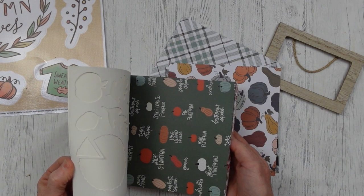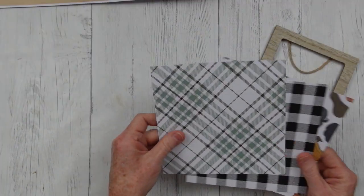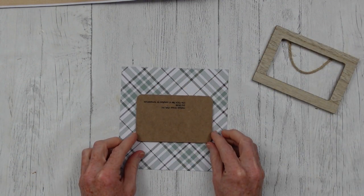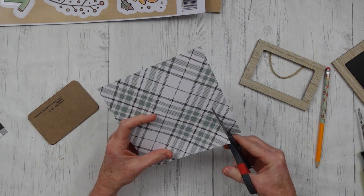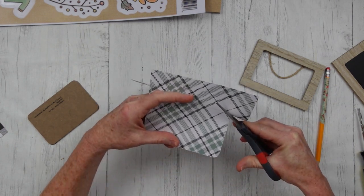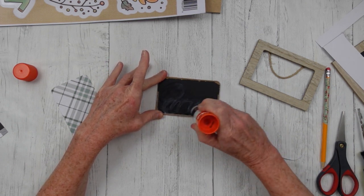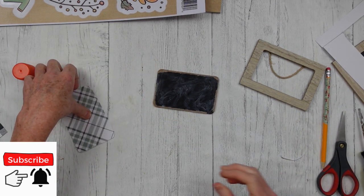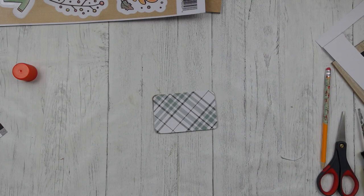Then you're going to take some scrapbook paper or any type of decorative paper that you like. Something with a fall theme would be great if you're doing a fall tray. I'm just going to put that down on there, flip it over, and trace out around it. Take your scissors and cut it out, or use any type of cutter you have to get it the right size to cover up that background. I like this print because it looks like fall to me — really pretty neutral colors. I'm going to use my glue stick to go all over this. You can use Mod Podge if you prefer. Press that on and smooth it down so it gets a good grip on your surface.